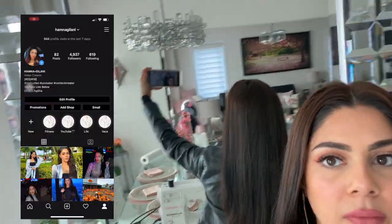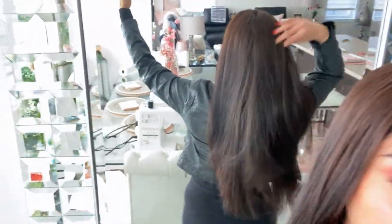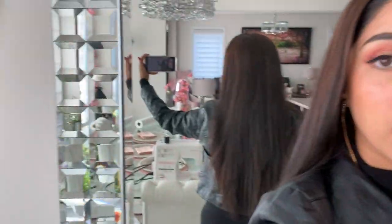Hi everyone, welcome back to my channel! In this video I'm going to be showing you guys a DIY mask that I do to keep my hair super healthy, help it grow, and keep it moisturized. I actually got a haircut a couple weeks ago and it's still looking pretty long. I've gotten so many messages about my hair, so I think it's time I show you guys what I do at least once a week. Let's get started.